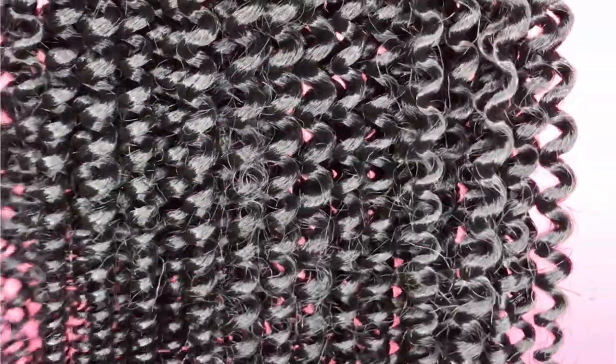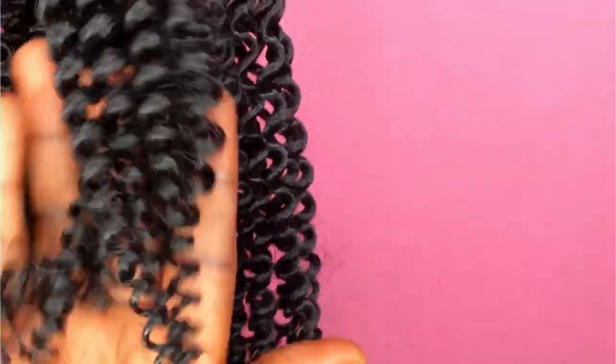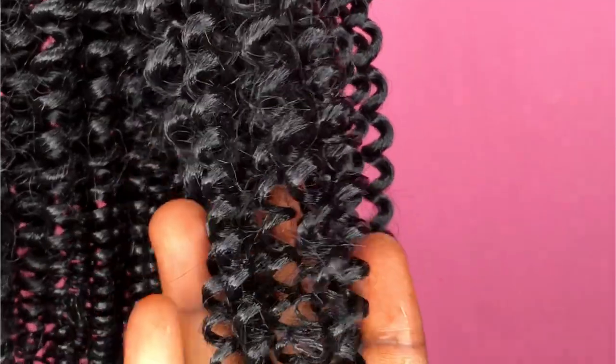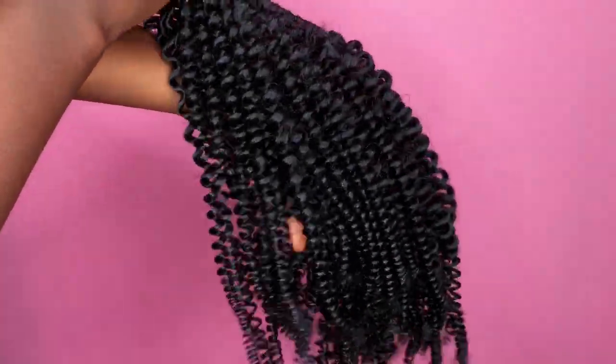Hey loves, welcome back to my channel. I believe you are all doing well. In today's tutorial I'll be showing you guys how to do this curly kinky hair using some braiding extension or braiding hair. If you are interested and you want to see how I was able to come up with this, thank you for watching, and don't forget to subscribe to my channel if you found this video helpful and share it with your friends and families as well.